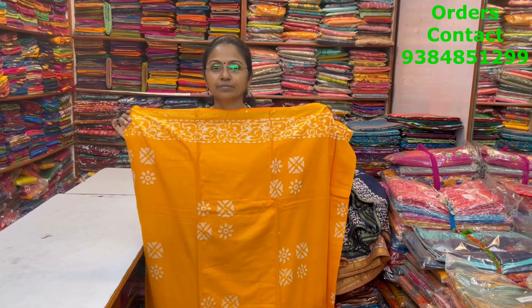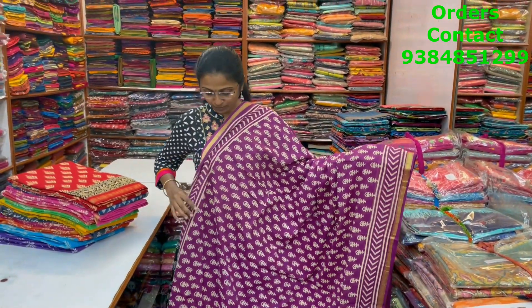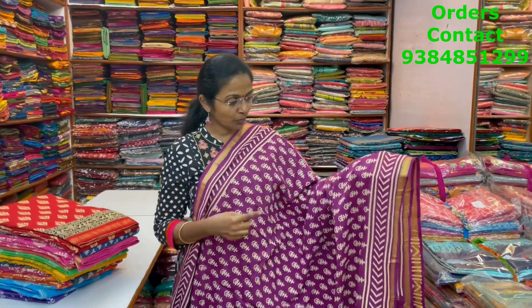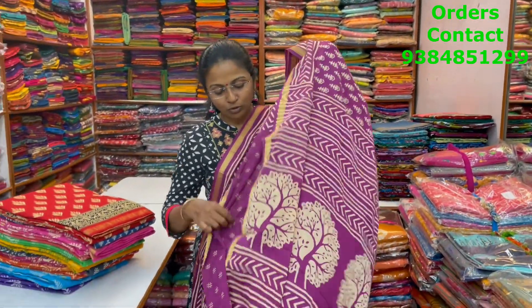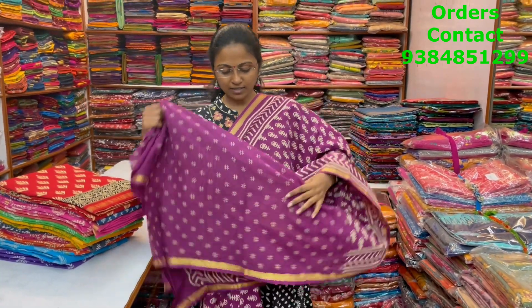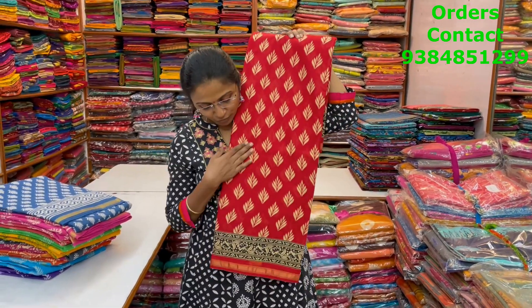A very nice beautiful Jaipur block printed soft cotton sari with small zari border on both sides, lovely block print running through the body of the sari in purple color shade. The pallu of the sari is this, the blouse of the sari is this, and the price of this sari is 880.